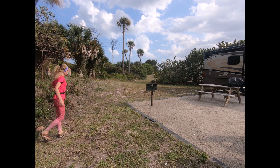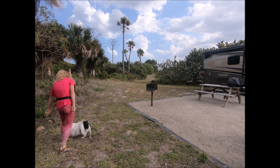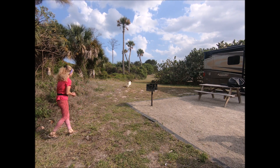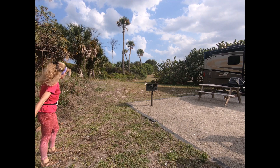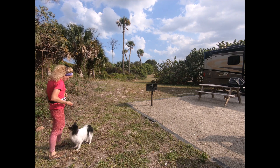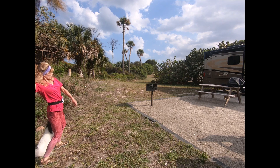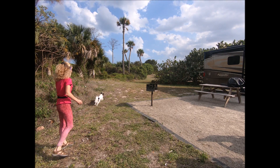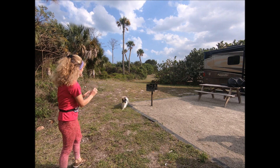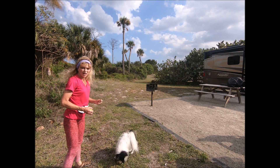Okay, get your balls. It lands really far to the side. But if I throw it low, I have more control, but it lands pretty close. Okay, get your balls. So it has much more room to the side, and oftentimes it just lands in my neighbor's yard.